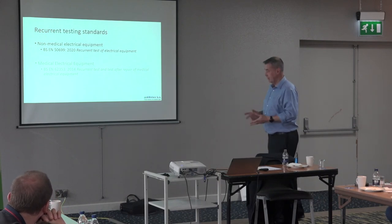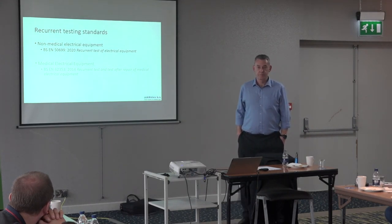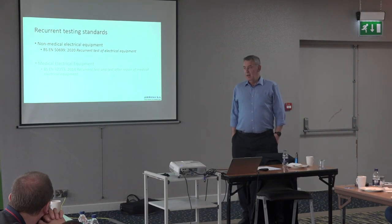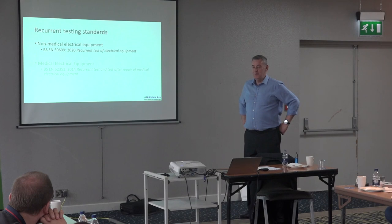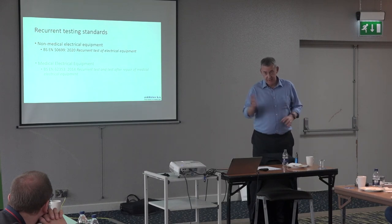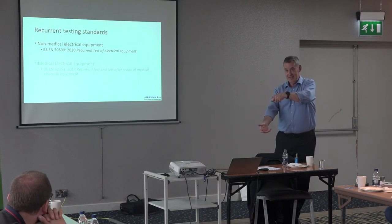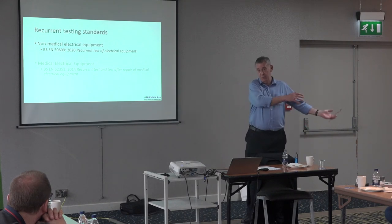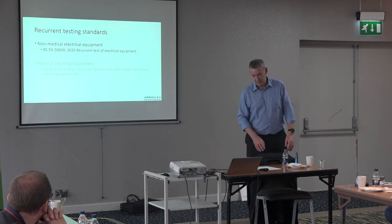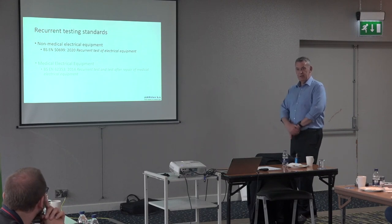On qualifications: I don't know of any legal requirements for testing electrical equipment. The Code of Practice talks about competency, and the new British Standard talks about an electrically skilled person. My own experience was that I started in medical physics and they handed me the crate — I had a degree in electrical engineering, so I knew my way around, but I had no background in safety.